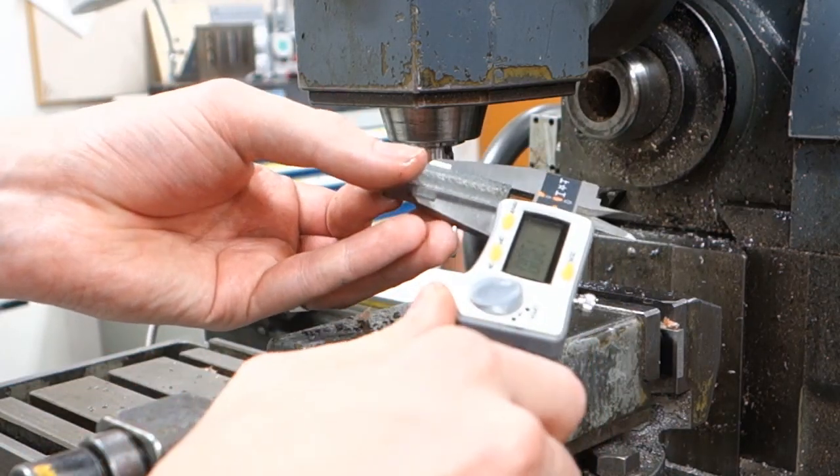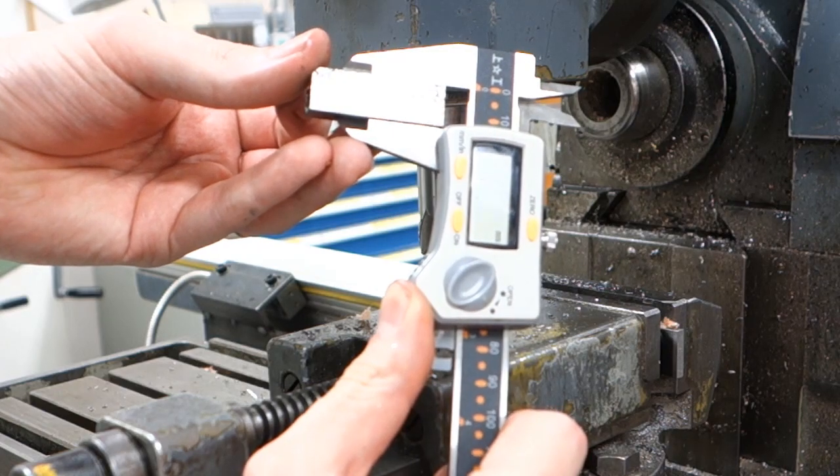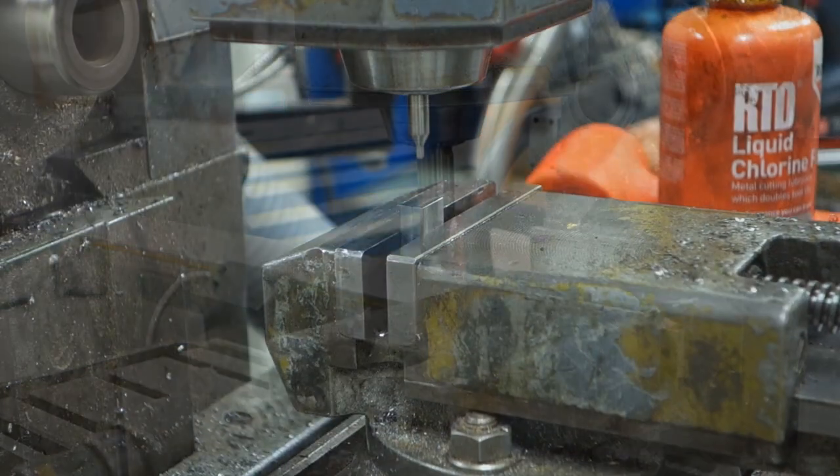Look at that, the measurements are correct. And there's a gnarly burr on the piece, or as we call it in Sweden, it has a beard.